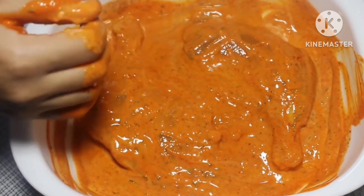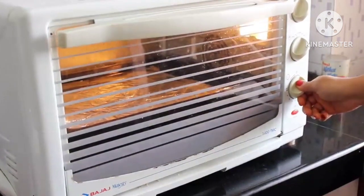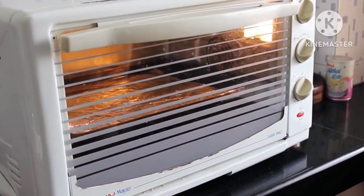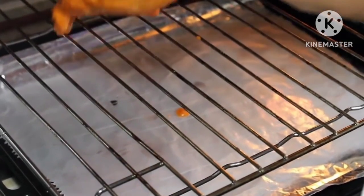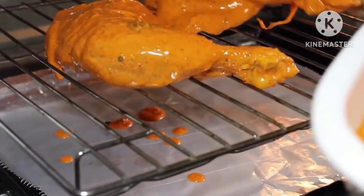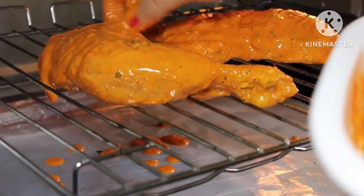Once marinated for enough time, I am going to preheat the oven at 220 degree Celsius for around 15 minutes. This will ensure the maximum heating of the oven. Now I am going to place the chicken on the wire rack with a tray lined below with foil to catch the excess dripping.